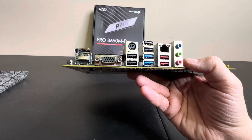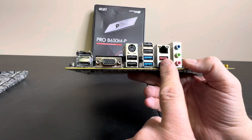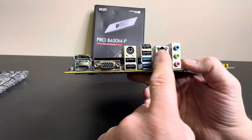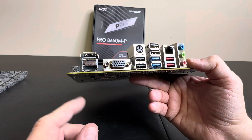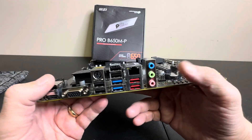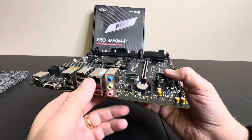You have a VGA and then you have eight USBs, a serial port for your Ethernet, and then it looks like an HDMI. So you can have dual monitors right here — two output sources if you use this onboard video. But most of you will be installing a graphics card, of course.